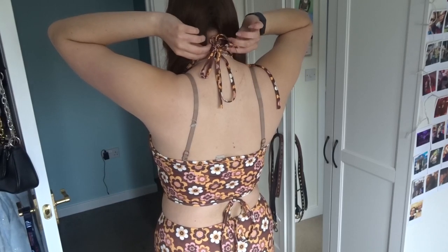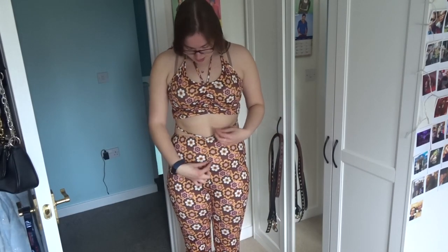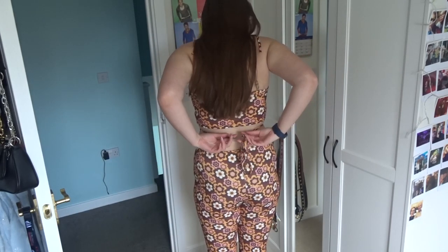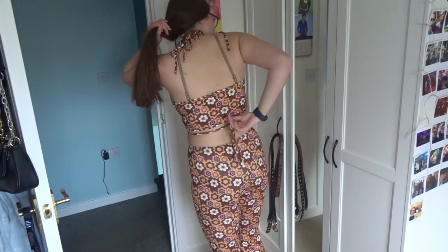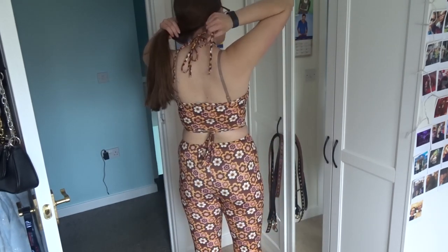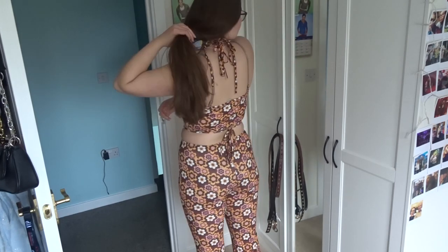The top is halter neck again. There are two straps that hold the whole top up, and then there's a ruched bit for the middle. You can also ruche the bottoms if you want it low rise — I would never do that but you do you. Then you just tie it at the back. I have tried wrapping it around and tying it at the front but it just looks better at the back.